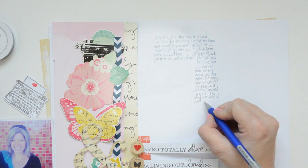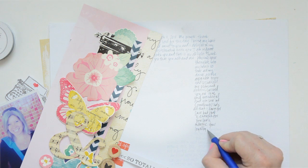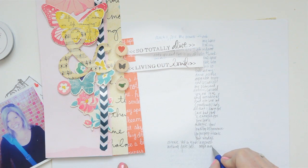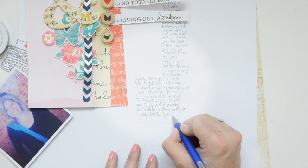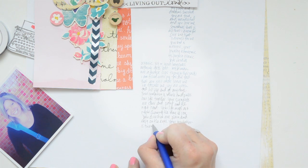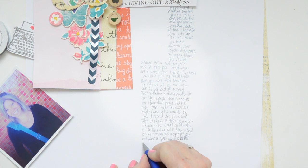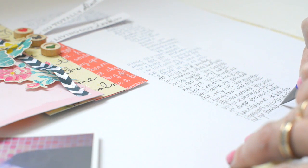A lot of people will tell me they don't have handwriting like mine, or Ali Edwards', or Marcy Penner's, or any of their scrapbooking heroes. My standard answer is that your children and your loved ones do not care. They love you. I think of my own mum — her handwriting to me is the most precious thing on earth. It just tells me everything about her, and whenever I find a note she wrote in her own hand I appreciate it. It doesn't matter how it looked. So I want to encourage you — this is my challenge to you this month — to hand write on your page.